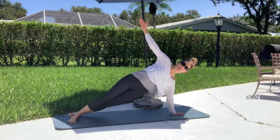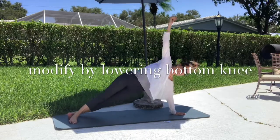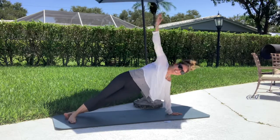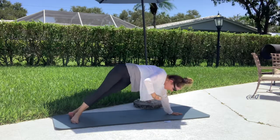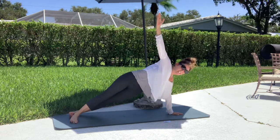Push yourself up, plant down. Come right back to your side plank. Go: side bend, side plank, side twist, side plank. And again: side bend, side plank, side twist. One more: side bend, side plank, side twist, side plank.